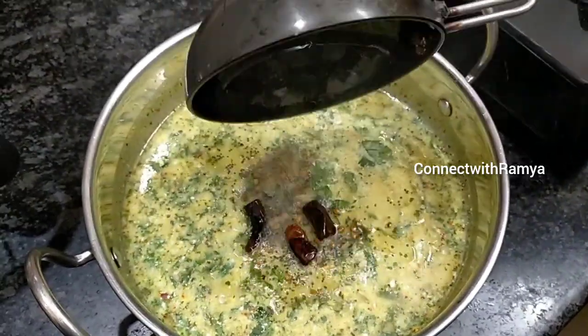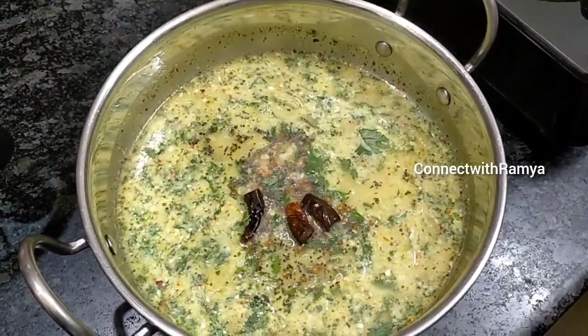Hi Viewers! Welcome to our Channel! Today, we will talk about NRCB recipe.